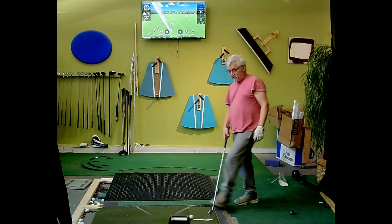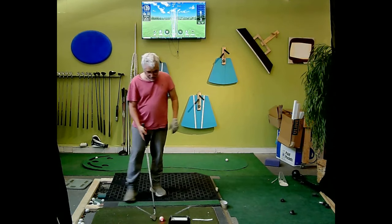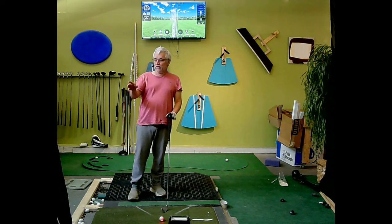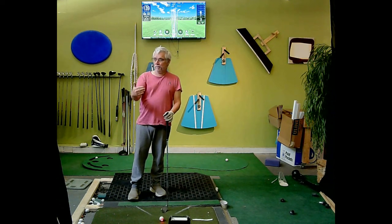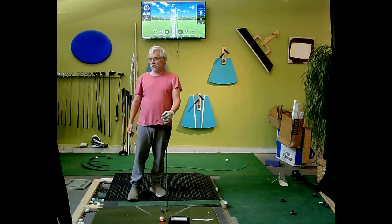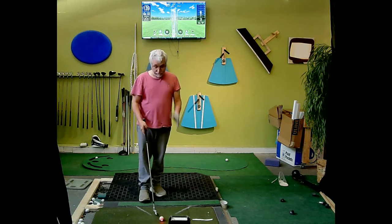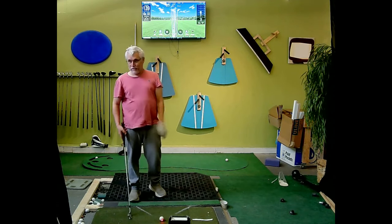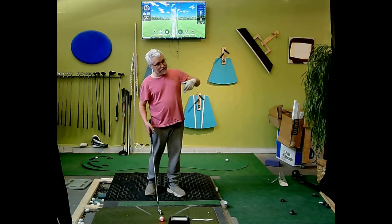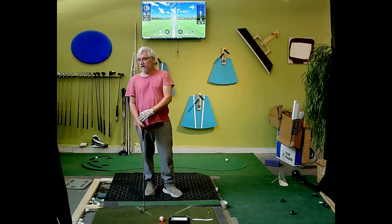Anyway, that's how I shape shots. The other aspect of that is you'll notice all the distances are different. A fade — my bigger fade is going to go 140, my big draw is going to go 160, and my straight shot is more like 150. So that's the other parameter you can work with. A little more fade, maybe take off 5 yards. A little more draw, maybe add 5.